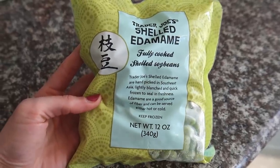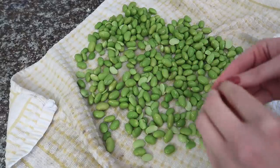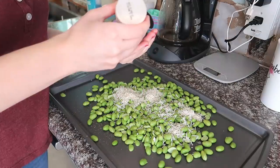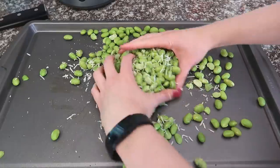Start with 12 ounces of shelled frozen edamame. I like the Trader Joe's brand because it has the best price I've found, though you might find it cheaper at international markets. Run them under water just to thaw them a little bit, then put them on a kitchen towel and dry them off. You can peel some of the skins off, but honestly, not worth it. Put them on a nonstick baking sheet and add a quarter cup of grated parmesan — about 20 grams. I like the Violife brand. Add some black pepper, half a teaspoon of garlic powder, a quarter to half teaspoon of salt, and a tablespoon of olive oil. Mix it together with your hands.